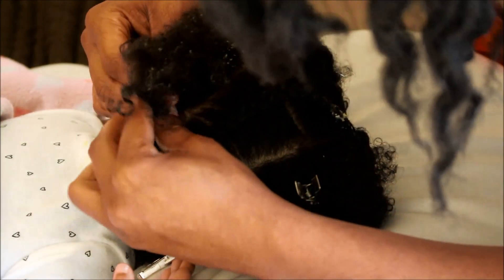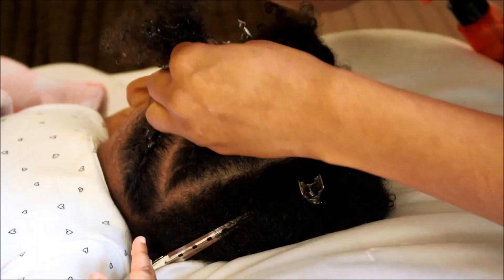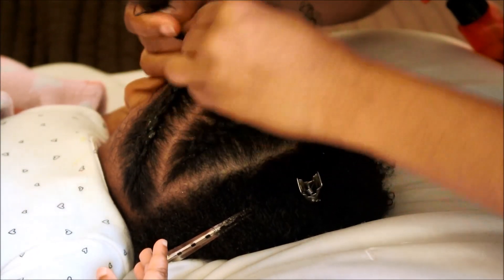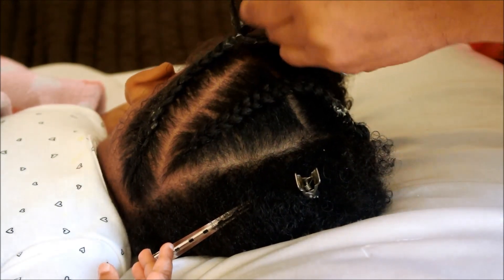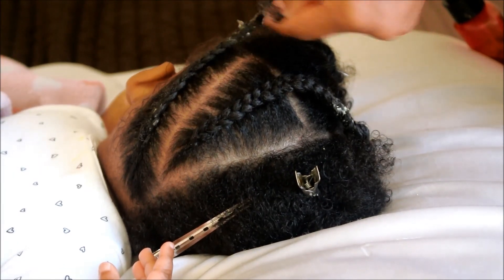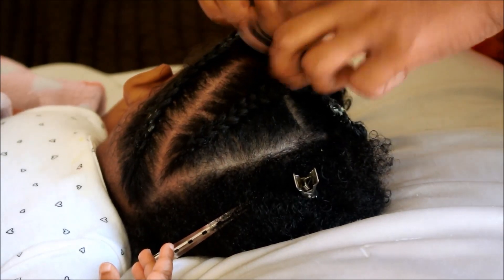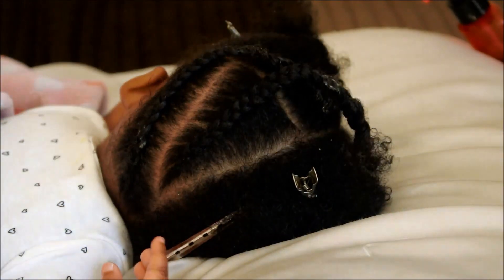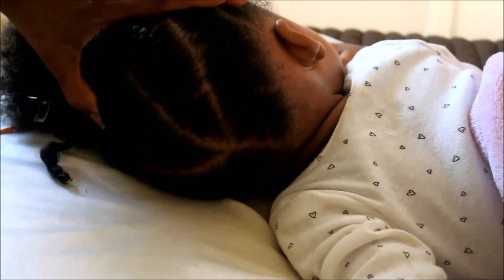Now I'm continuing to do the same exact thing on the other side of her hair. Once you are done doing those two braids on that side, you want to go ahead and do the same exact thing on the other side, making the braids very symmetrical to the side that you just completed.